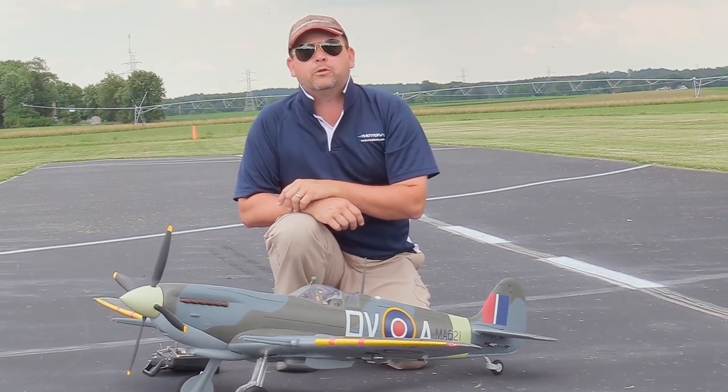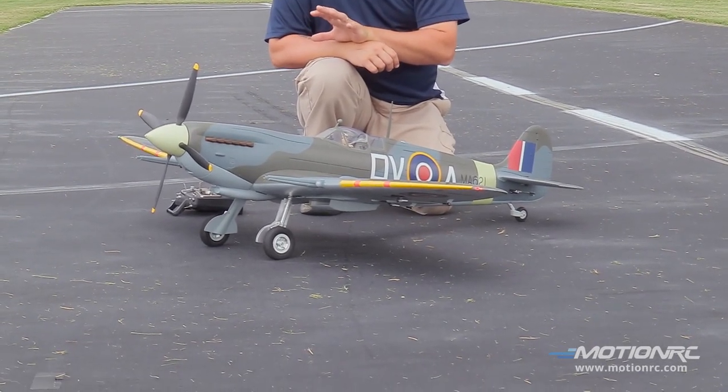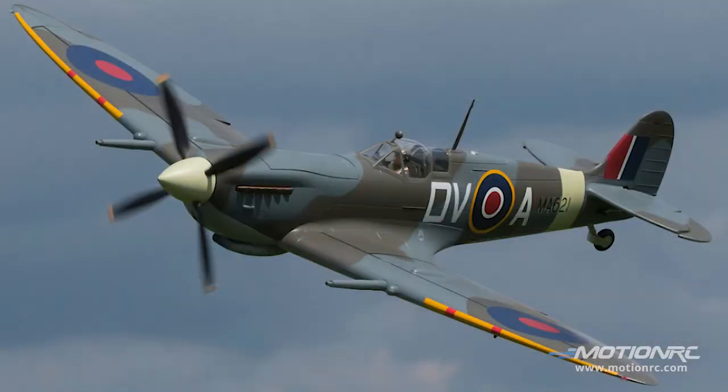Pilots, welcome back to MotionRC. You're here with your pilot Ryan and Captain Mike as always. We have the Flightline RC 1600mm Spitfire Mark 9.